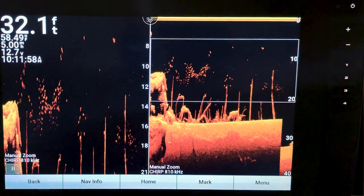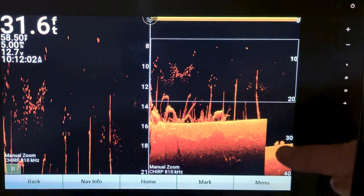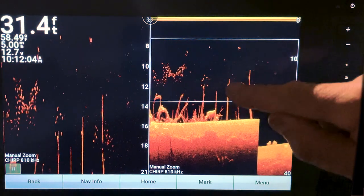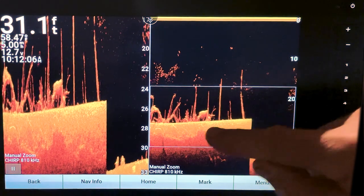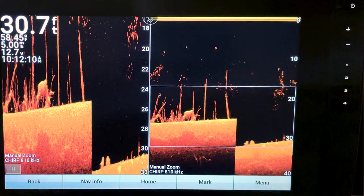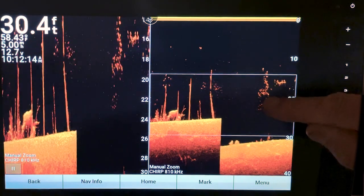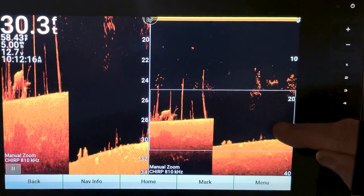If you go to Manual, that puts it more in line with standard viewing. Zero isn't at the bottom, so it'll show you all the different contours instead of just that flat bottom.